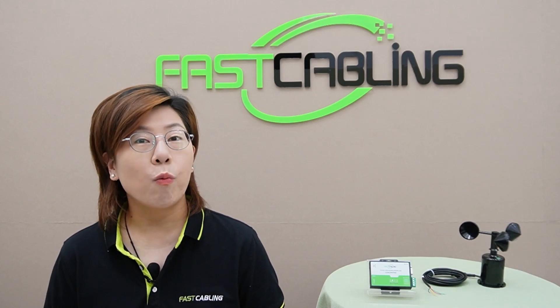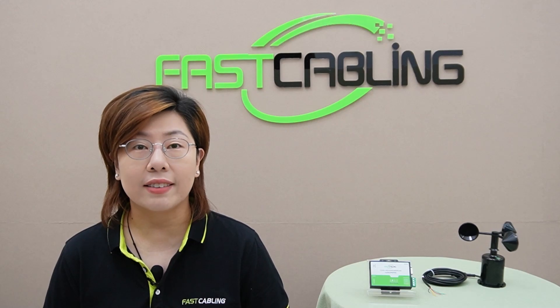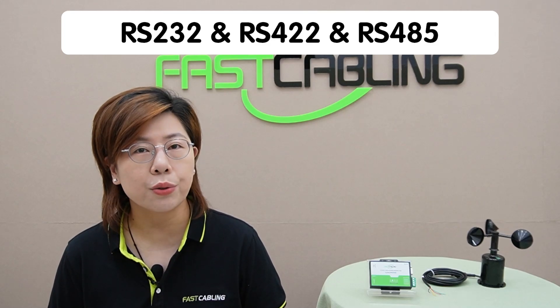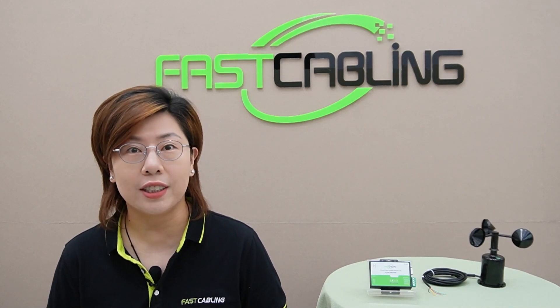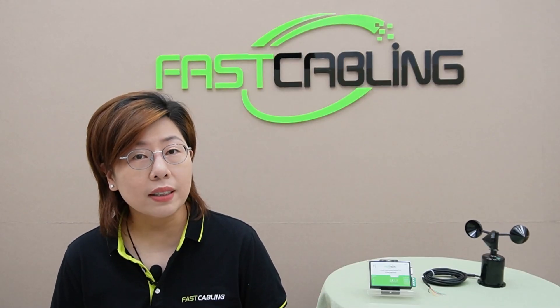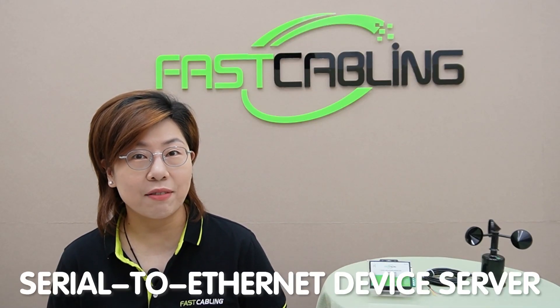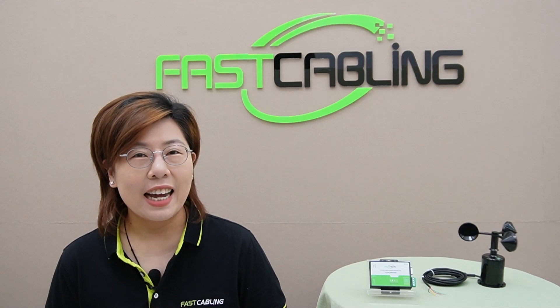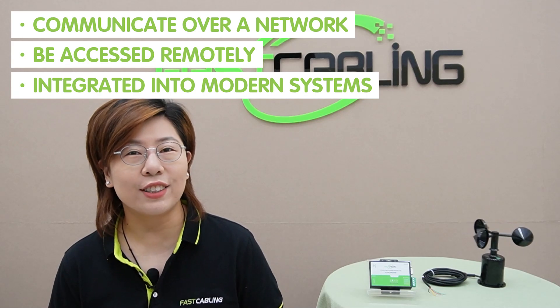Before we jump into the nitty-gritty, let's talk about why integrating serial devices with modern networks is so important. Many industries still rely on devices that use serial communication protocols like RS-232, RS-422, and RS-485. These devices are reliable and have stood the test of time, but they lack the ability to connect to today's ethernet networks. By using a serial-to-ethernet device server, we can bring these devices into the 21st century.